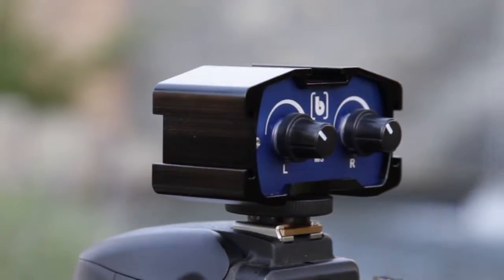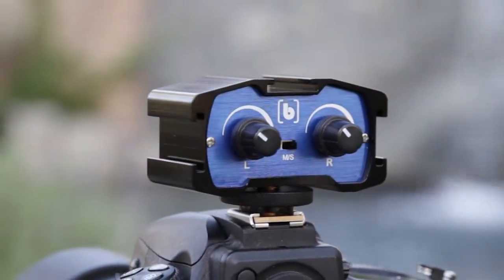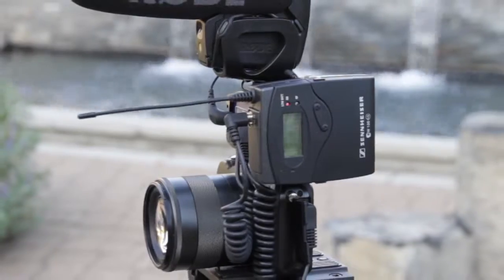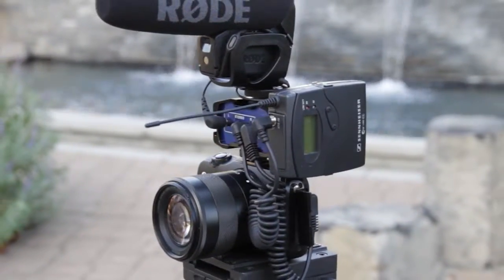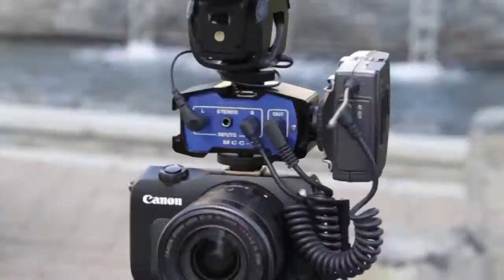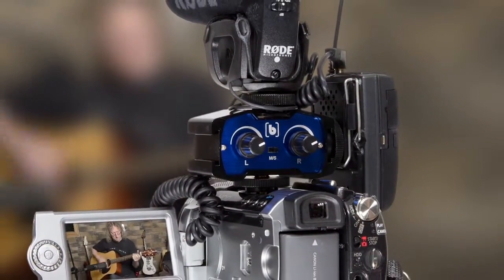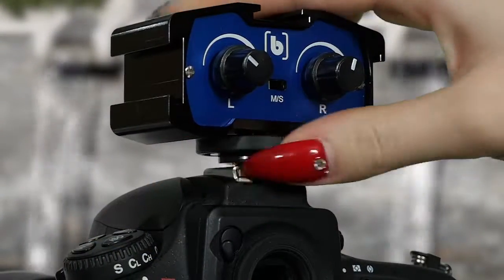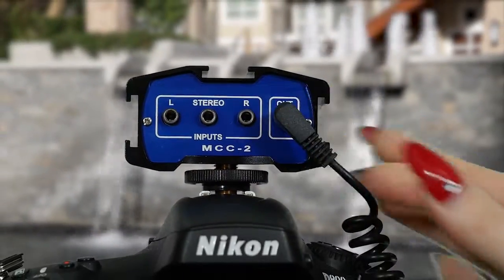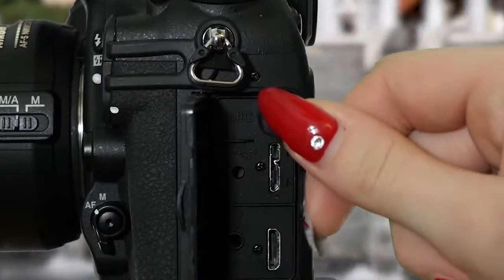Since the adapter is a passive device, it is completely noise-free for superb audio. It also does not require any power or batteries to operate. The MCC2 is very easy to set up and use. Its compact size fits neatly on top of any camcorder or DSLR camera that has a standard mounting shoe. Connect the adapter to the camera using the supplied 1/8 inch mini-cable.